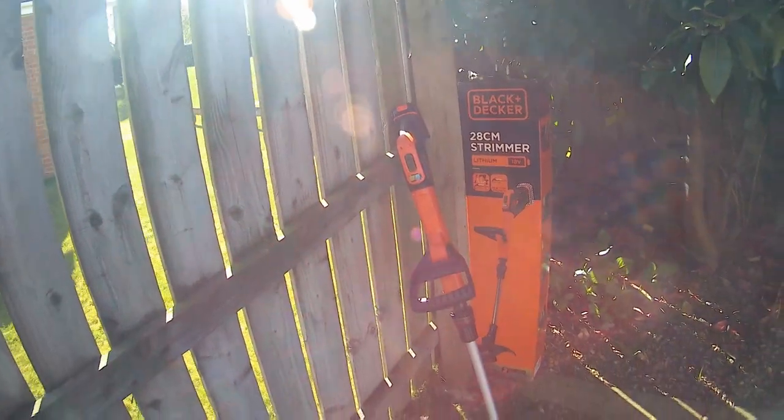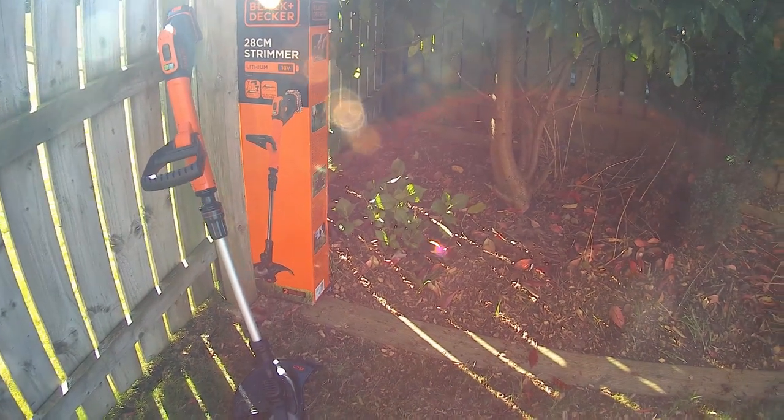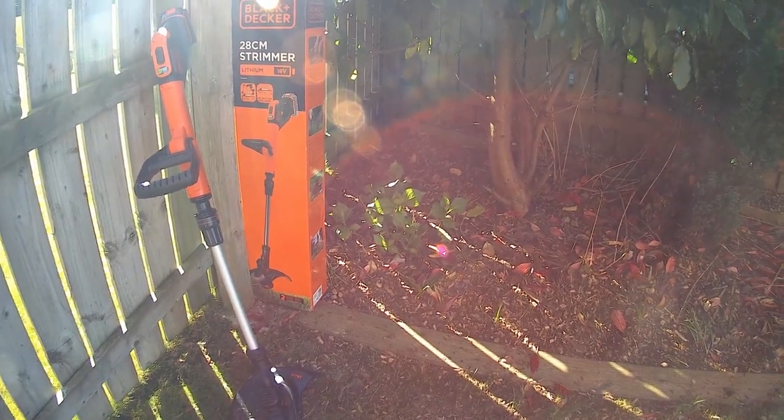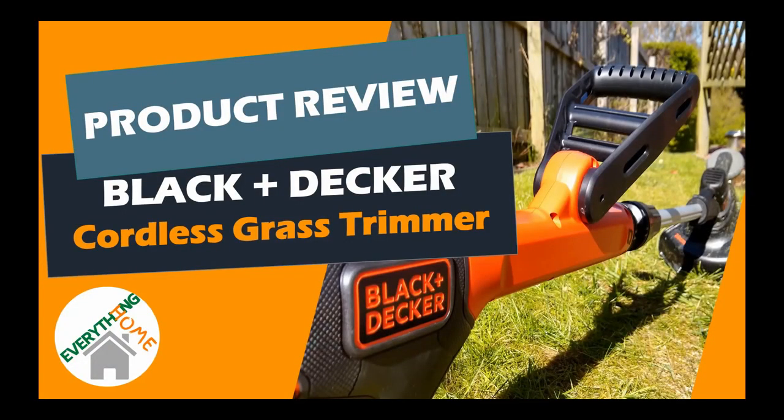Just to let you know, this is a completely honest review of this product which I bought myself via Amazon and I'm not being paid to promote it — although Black & Decker, if you're watching, that would be nice. If you're here for the first time, you're very welcome — please do subscribe to our channel to keep up with videos related to everything home. So let's check it out.